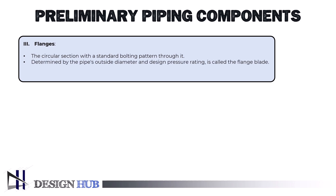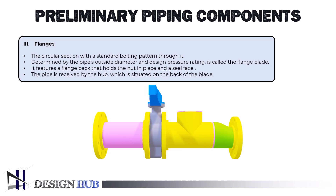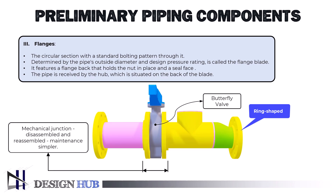Bolting is used to connect flanges, and gaskets or other sealing techniques are frequently used to finish the sealing process. An alternative to welding or threading separate pipe systems is a flange, which is a ring-shaped piping component. They are a mechanical, non-permanent way of combining two flanged piping components. It is a mechanical junction that can be disassembled and reassembled if needed, hence the maintenance can be made simpler.